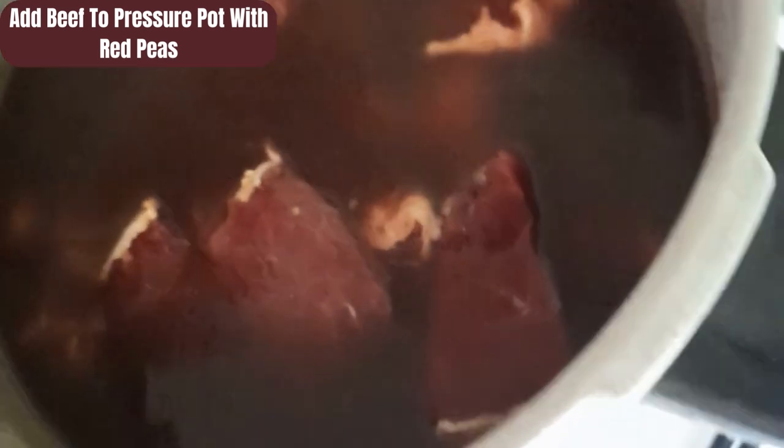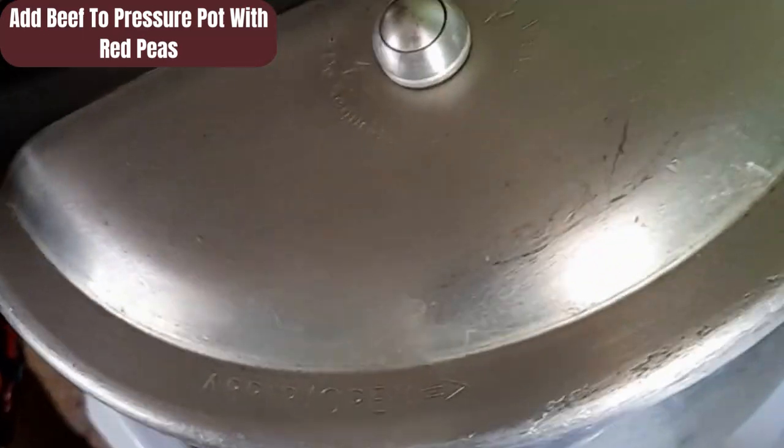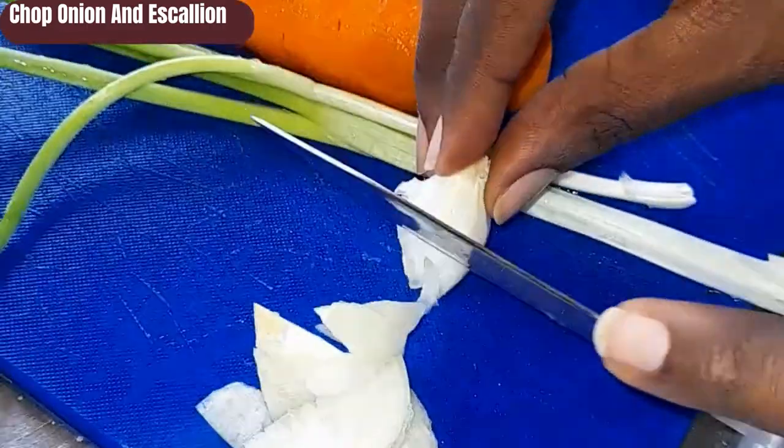I have gone ahead and started to pressure my kidney beans or red peas. I added pimento seed, garlic, and some salt to the pot. Now my peas have been pre-cooked, and I will add my beef after seasoning and marinating for a while.